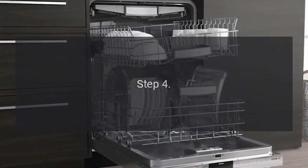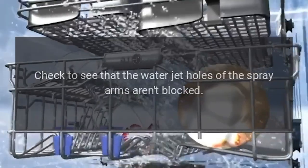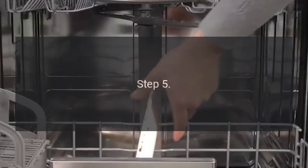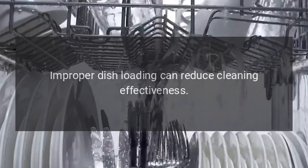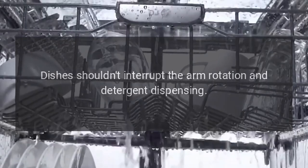Step 4: Check to see that the water jet holes of the spray arms aren't blocked. Clean the arms to unblock the holes if needed. Step 5: Check how the machine is being loaded. Improper dish loading can reduce cleaning effectiveness. Dishes shouldn't interrupt the arm rotation and detergent dispensing.